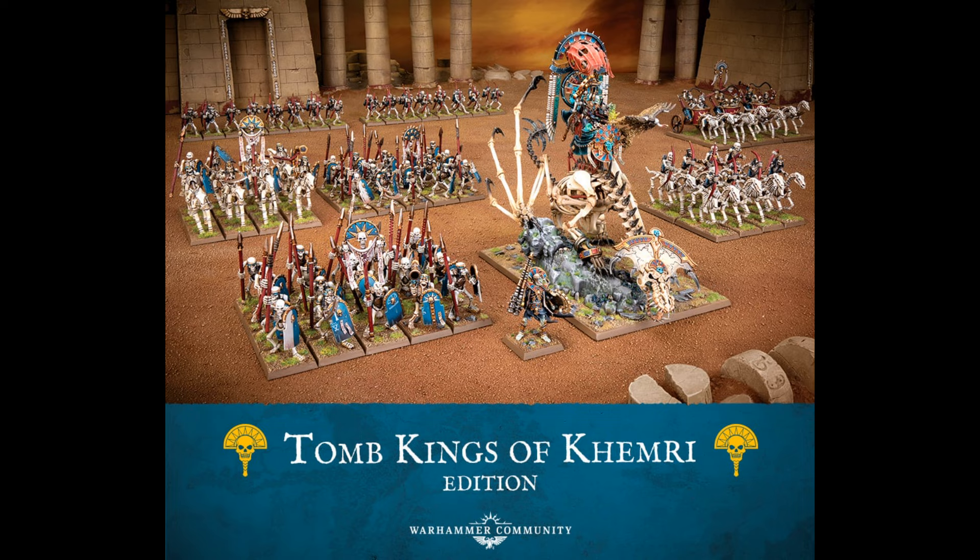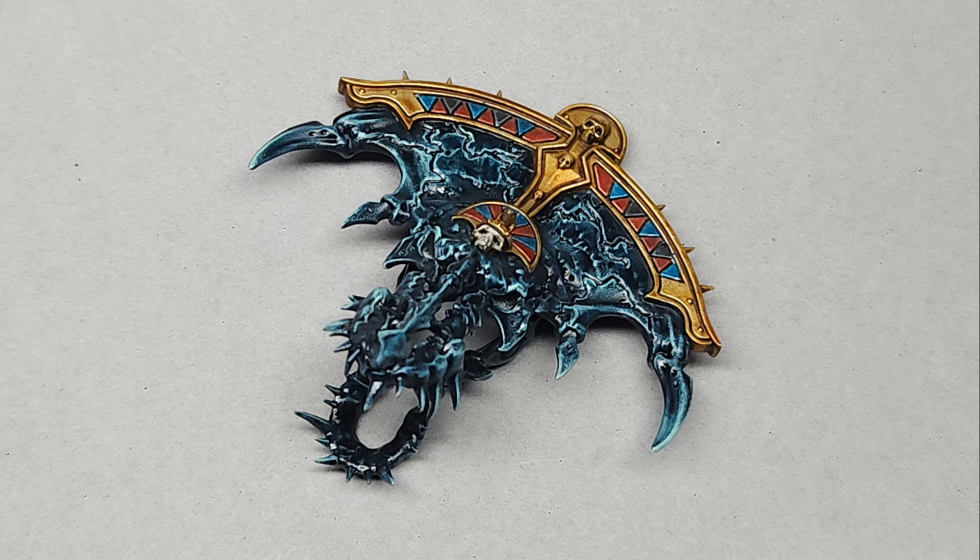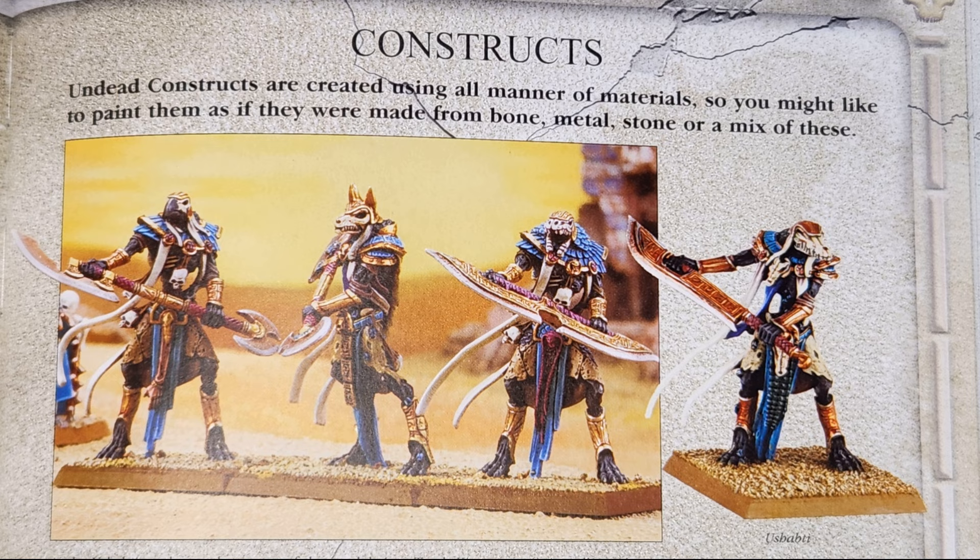Rather than painting my Bone Dragon in the traditional bone color, I opted for a more dark bluish greenish black stone color that is more similar to what is seen on the Necrosphinx. The main reason I did this is not only because I love the idea of the polished stone constructs like the tomb scorpions and the Ushabdi — I love that concept.